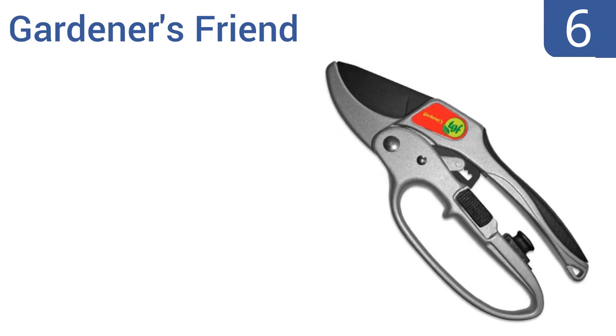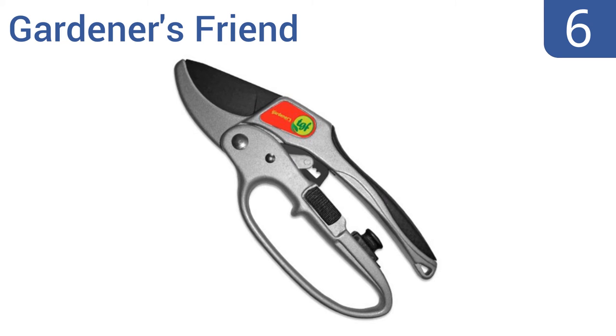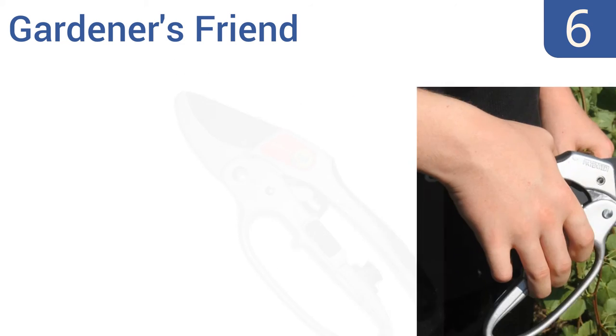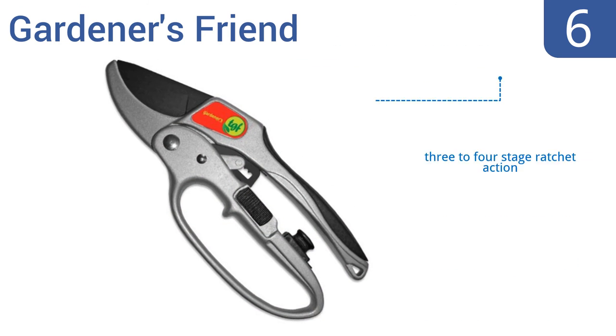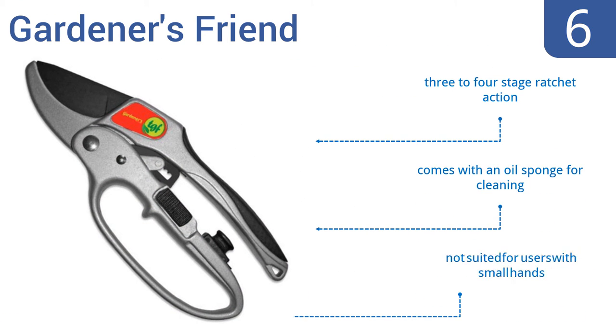Moving up our list at number six, the Gardener's Friend pruning shears make a fantastic gift for any gardeners in your family. They're easy to hold with a lightweight alloy construction and a rubberized grip — there's no reason they shouldn't last a lifetime. They feature a three to four stage ratchet action and come with an oil sponge for cleaning, however they're not suited for users with small hands.